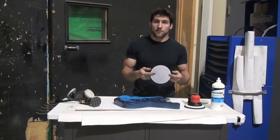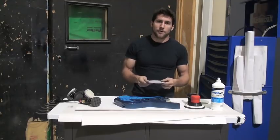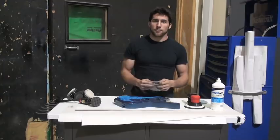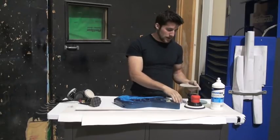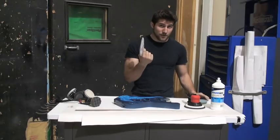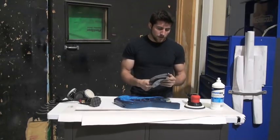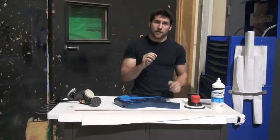With 1,500 grit you've put a bunch of 1,500 grit scratches in your guitar — they're so small you won't be able to see them, but technically the abrasive is creating scratches. So then you move up to a higher grit. I'm going to move from 1,500 to 3,000 to sand out those 1,500 grit scratches, then go over it again with 5,000 grit. The objective is to get to the highest grit possible, leaving the finest scratches possible — the finer they are, the easier it will be to polish them up.